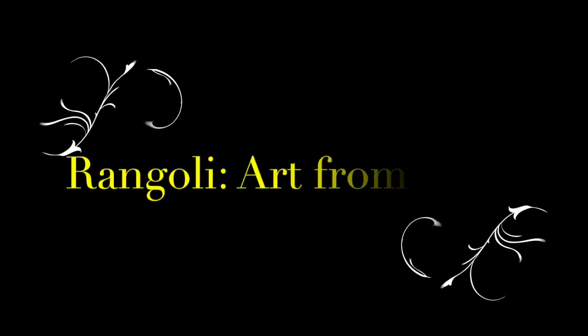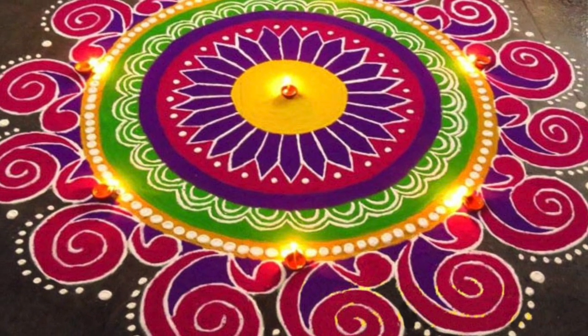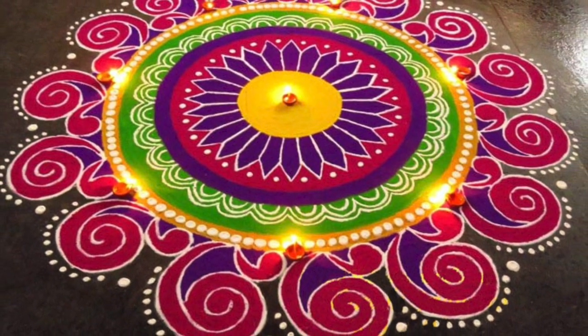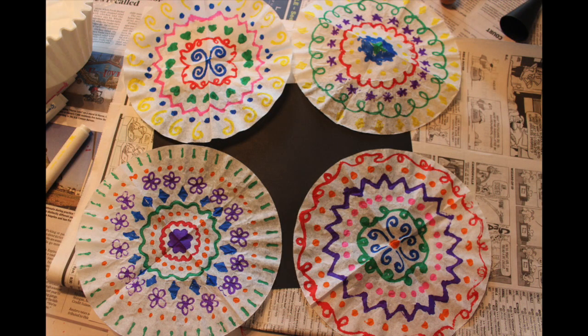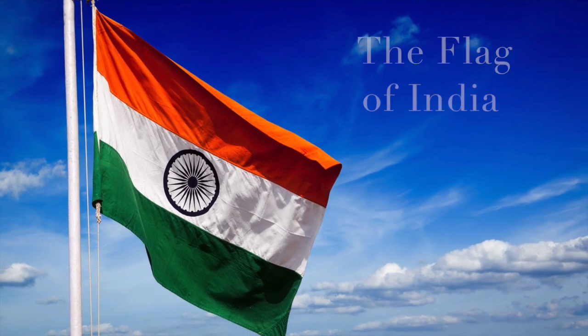Today we are going to learn about Rangoli, an art form that originated in the country of India. You are going to be creating your own Rangoli design on coffee filters today. But before we begin our project, let's learn a little bit about India.